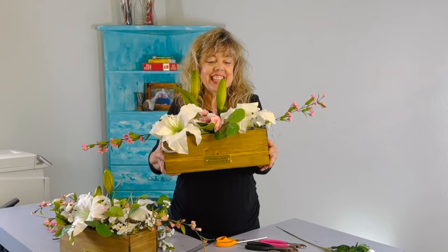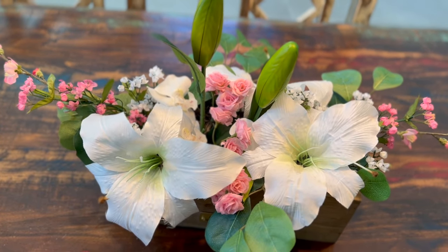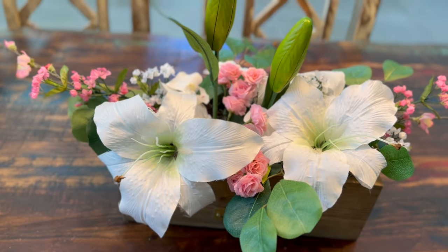There you have it — a low arrangement. If you like what you saw, be sure to subscribe and give it a thumbs up. Thanks for watching.